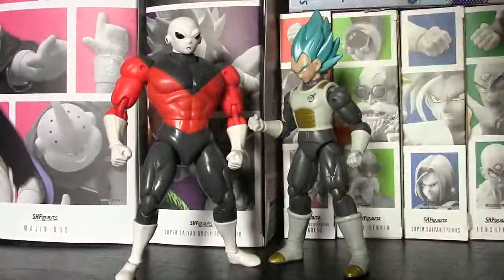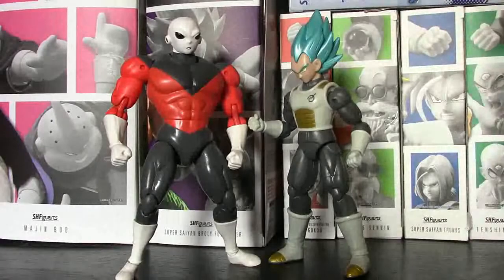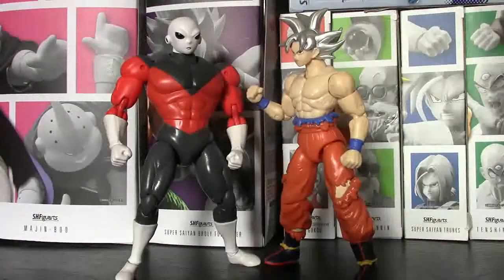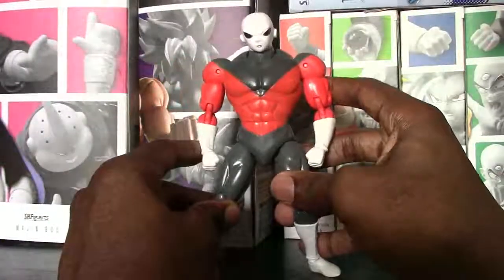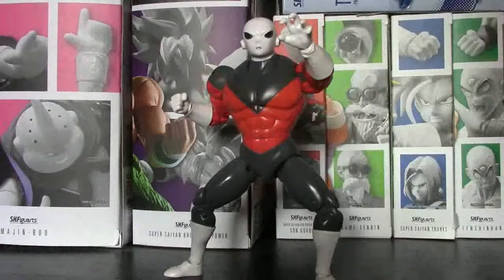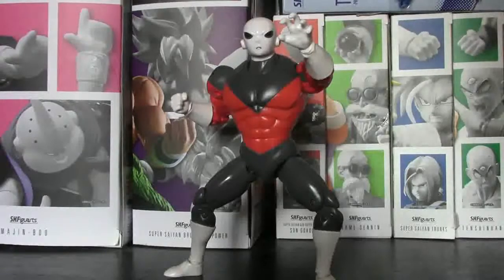We also have Super Saiyan Blue Vegeta with Dragon Stars here, and that one doesn't look too bad actually. And one more — we have Dragon Stars Ultra Instinct Goku matched up with Jiren. In your collection he does look very good matched up with some of the other figures. Alright, final verdict on this guy — I got him last year when he first came out, it was close to $30, and now you can find him anywhere between $15 and $25. For the price point he's not bad. He looks okay in the display and he works very well if you wanted a figure just to play with. But overall compared to the SH Figuarts, I'd give this guy a 7 — he's not a terrible figure but he's not the best thing Dragon Stars has put out.